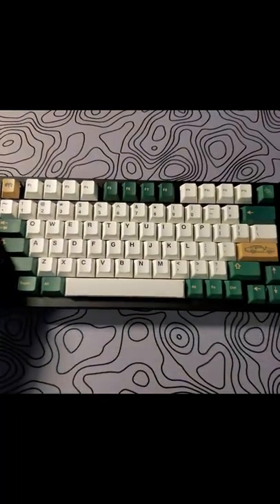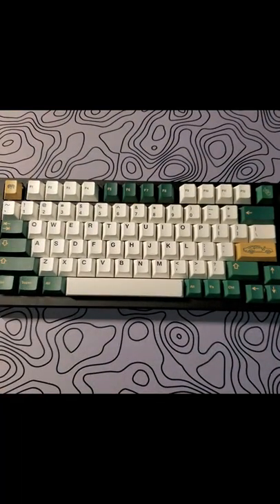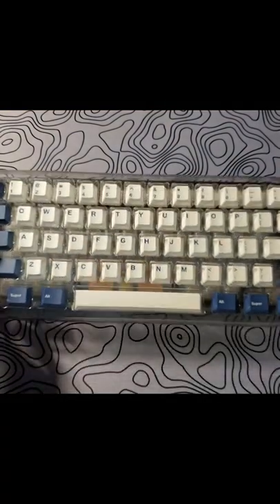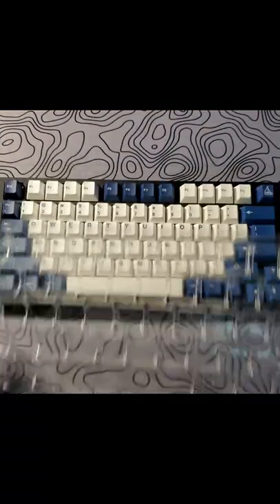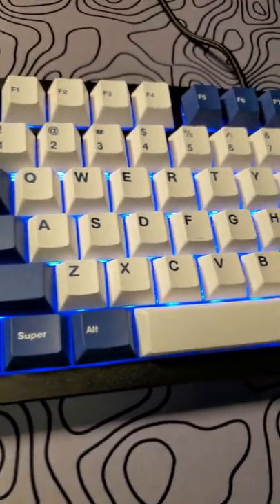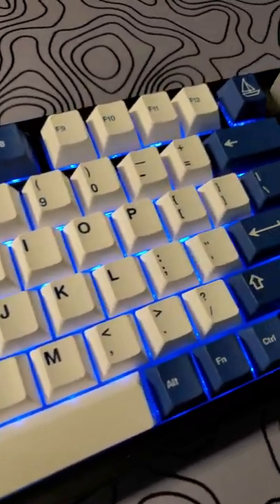Let's use some keyboard magic real quick. Iced PBT has been putting out some really amazing sets at affordable pricing, so let's do a little sound test.